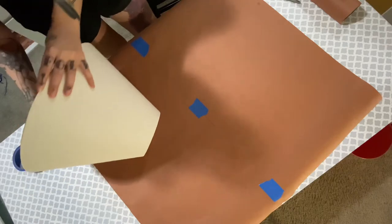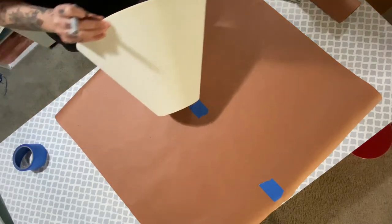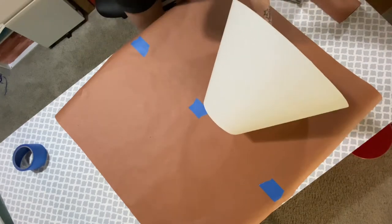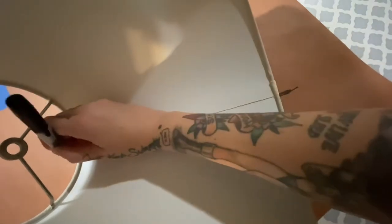Now it's time for everybody's favorite tool: butcher paper. Just get your lampshade, roll it around from seam to seam, make sure that baby fits nice. As you can see, I had to tape two pieces together, but hey, it works. Mark your seams where you're going to start.